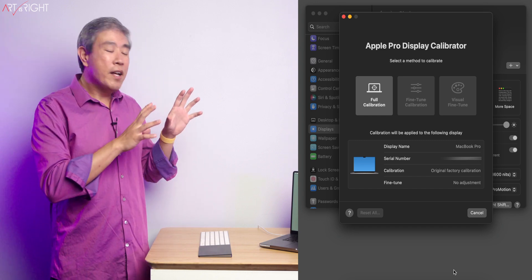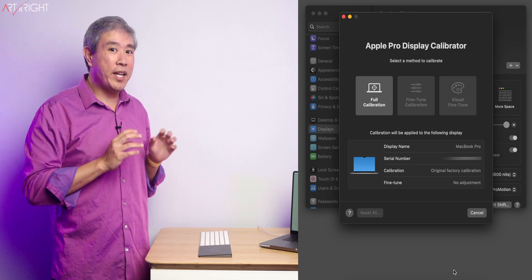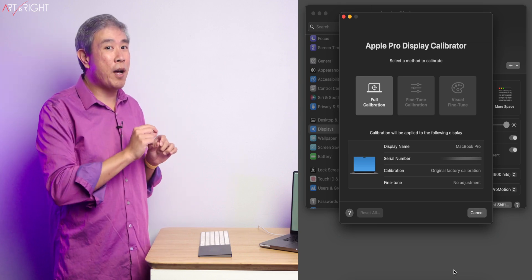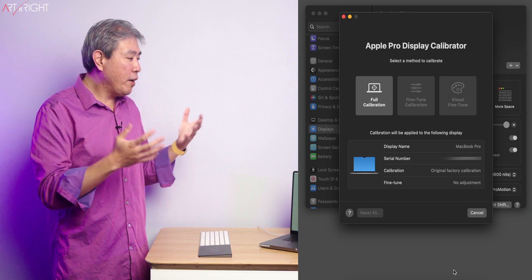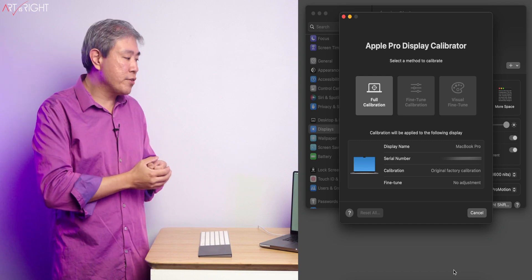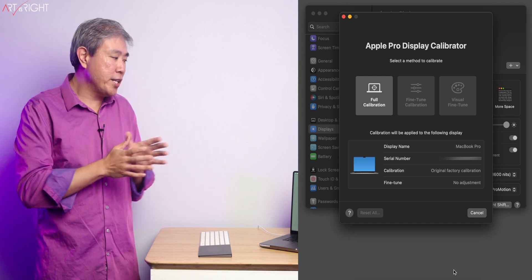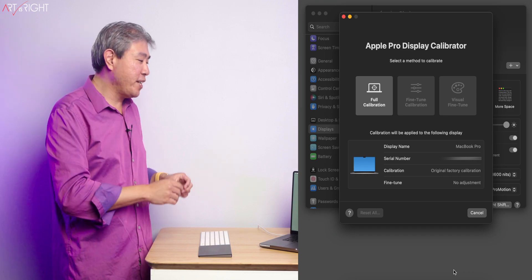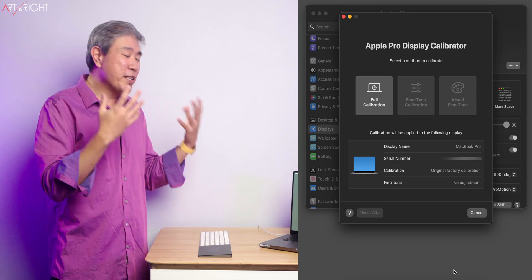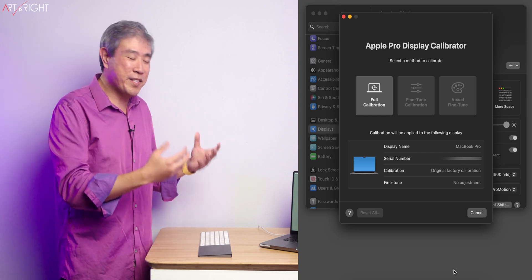The option for full calibration was available for Apple Pro Display XDR in Ventura as another option on the dropdown list. However, Apple have combined this and extended the full calibration feature to the 14- and 16-inch MacBook Pro and also Apple Studio Display as well, which I find rather interesting. It's a good thing in some senses, and in other senses, you're going to find out it may not be the best thing.